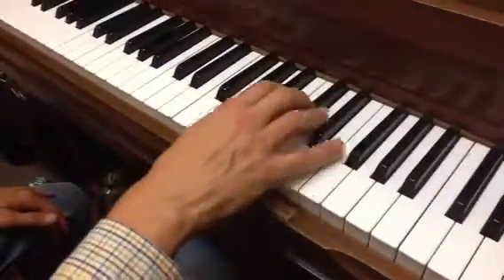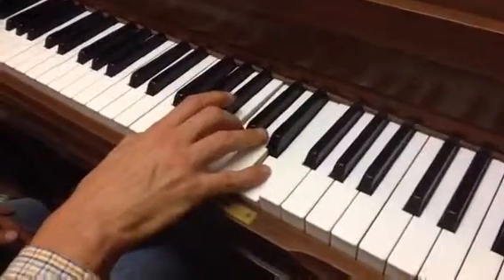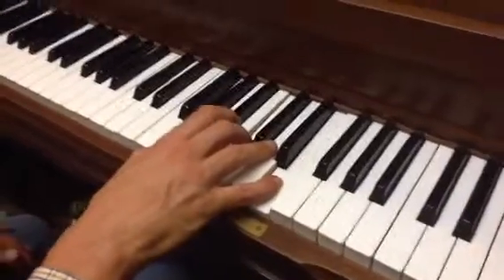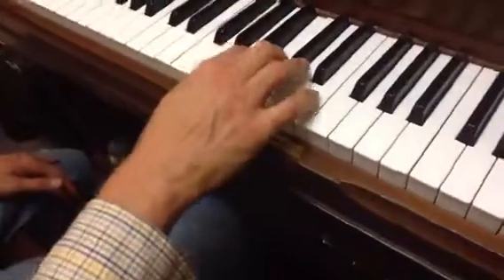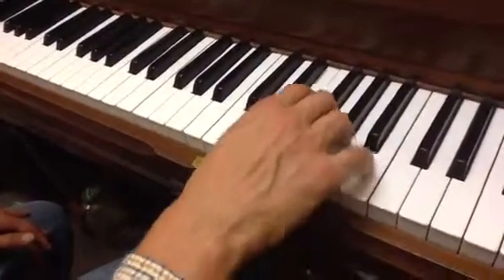And then you move this whole thing down, again with this 1-3-5 same pattern, like that. And then your finger 2 plays the B, and your thumb comes underneath to the E. And then you just keep going.